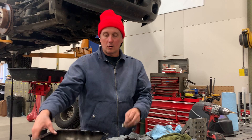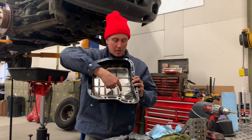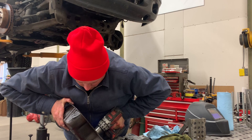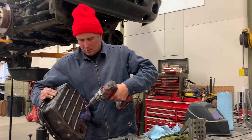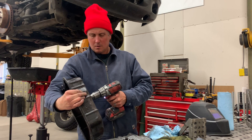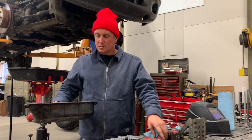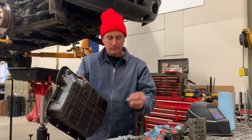I found a spot on the transmission where there's not a bunch of stuff hanging down from the valve body and filter. It looks like I can drill a hole right here and it won't affect anything. It doesn't have to be super big — somewhere between a quarter and five-sixteenths is adequate. Just make sure it's in a spot on the pan where on the inside it's not going to get messed up by stuff hanging down, and on the outside you've got a nice flat surface that the copper gasket can seal against.